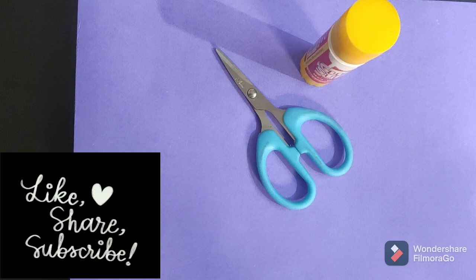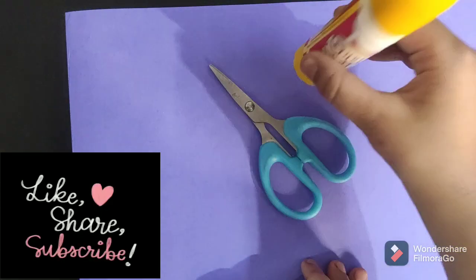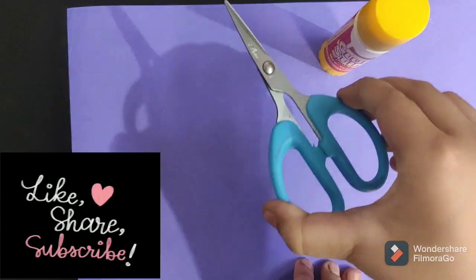For this activity, you need an A4 sheet, glue, and scissors.